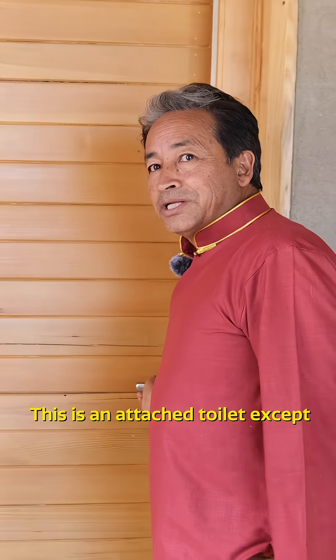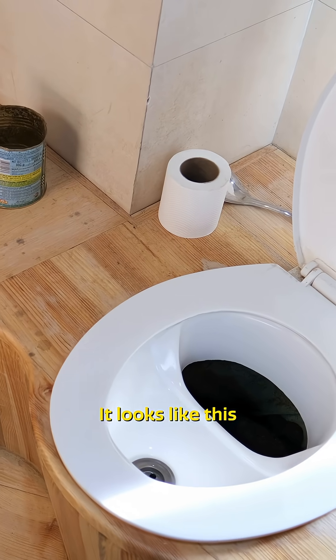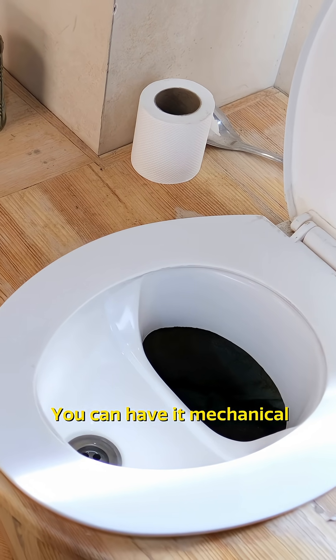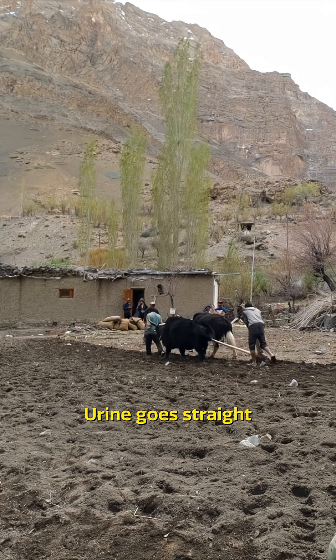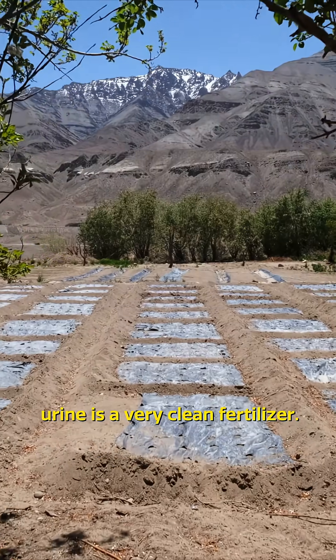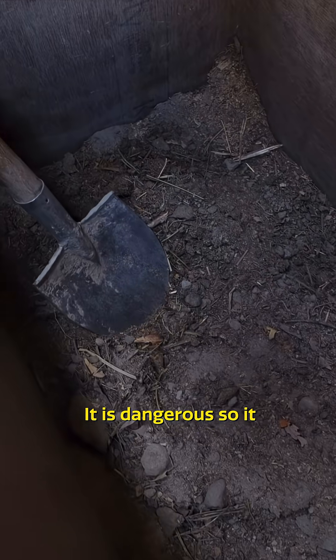This is an attached toilet, except that it is a composting toilet. It looks like this in a classical wooden design — you can have it mechanical-looking, but we like the artistic. It has urine separation: urine goes straight to the fields because urine is a very clean fertilizer, but solid waste is not — it is dangerous.